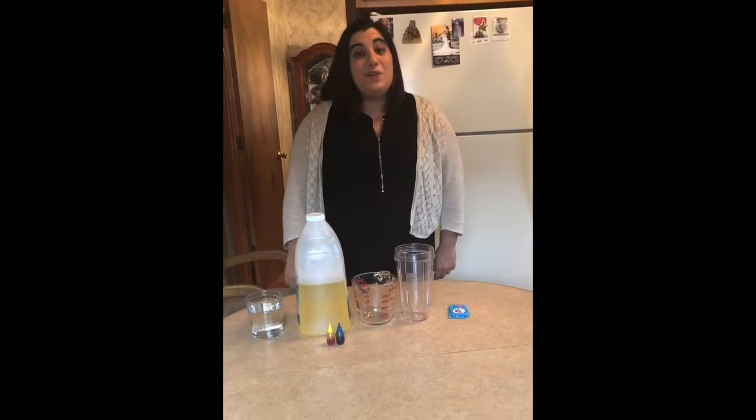Hi boys and girls, it's Ms. Solari. Welcome to Libraryland and thank you for joining me for this episode of Spring Into STEM.